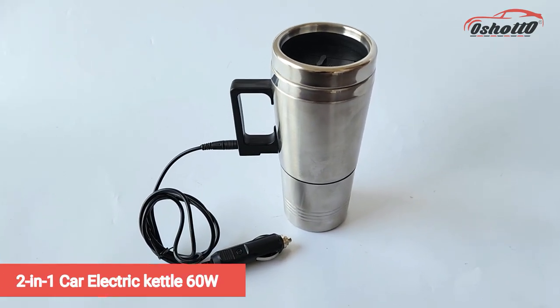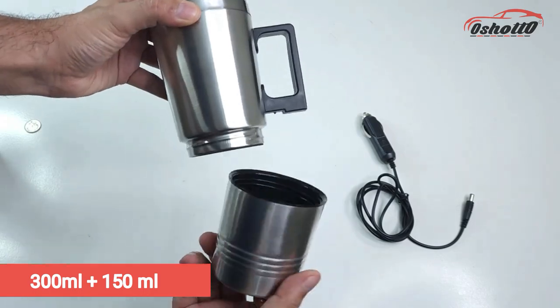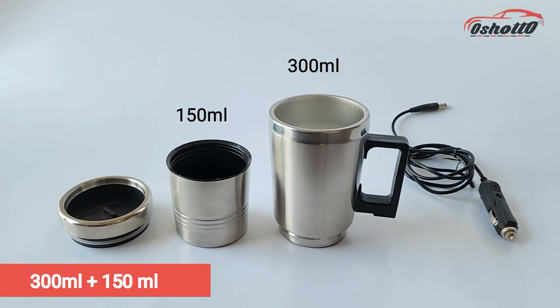This is a 2-in-1 car electric kettle from the brand Oshoto. It has two compartments — the upper has a capacity of 300ml and the bottom has a capacity of 150ml.